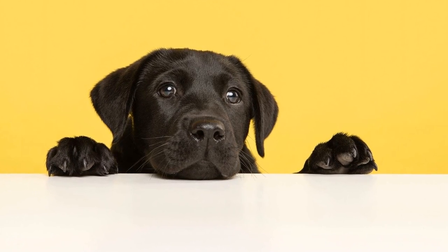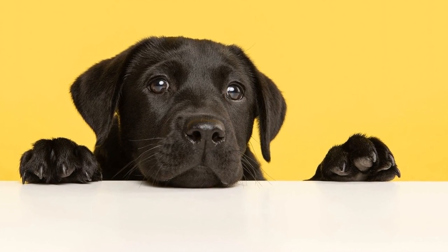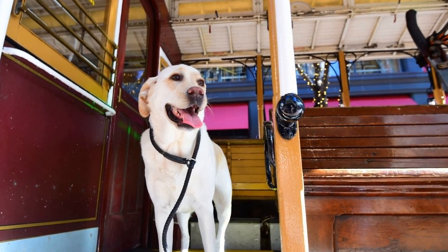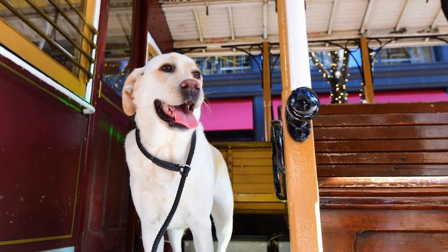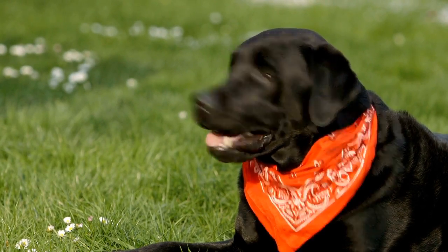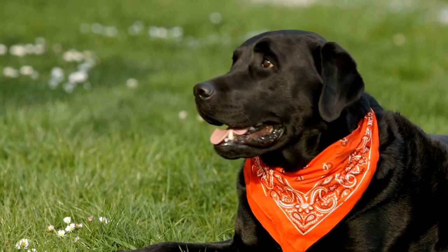Three: practice leash desensitization. Many Labradors get excited as soon as they see a leash, associating it with fun playtime or outdoor adventures. To shift their mindset, start by placing the leash near their food or water bowls, allowing them to sniff and investigate it without any pressure. Gradually, attach the leash to their harness while they are inside the house, allowing them to walk around and get accustomed to the feeling of being attached to it.